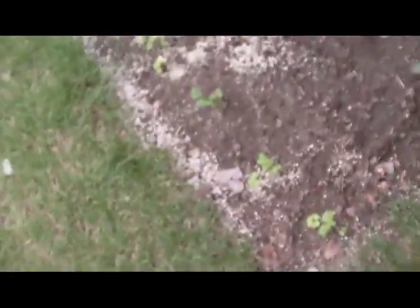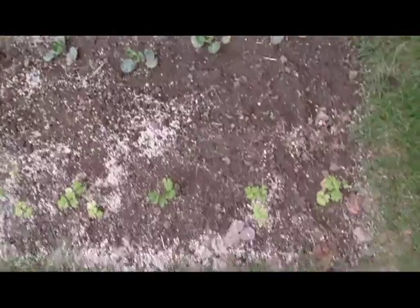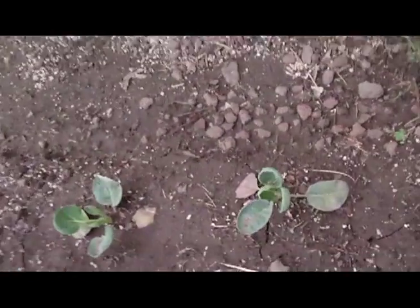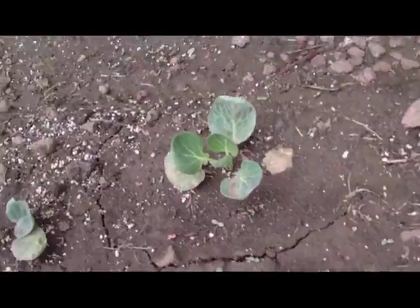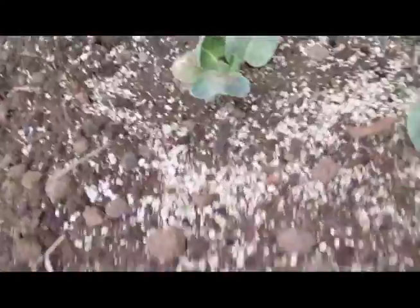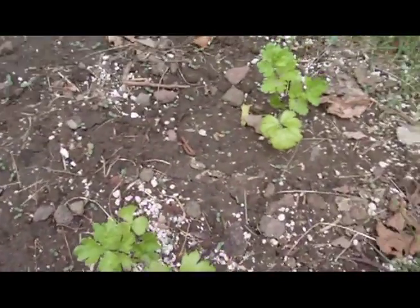I wanted to do something, so I pulled out the shovel and tore up my lawn. I planted these brussels sprouts, which are doing really good, and then the celery, which is not so good. So yeah, destroy your lawns and plant vegetables.